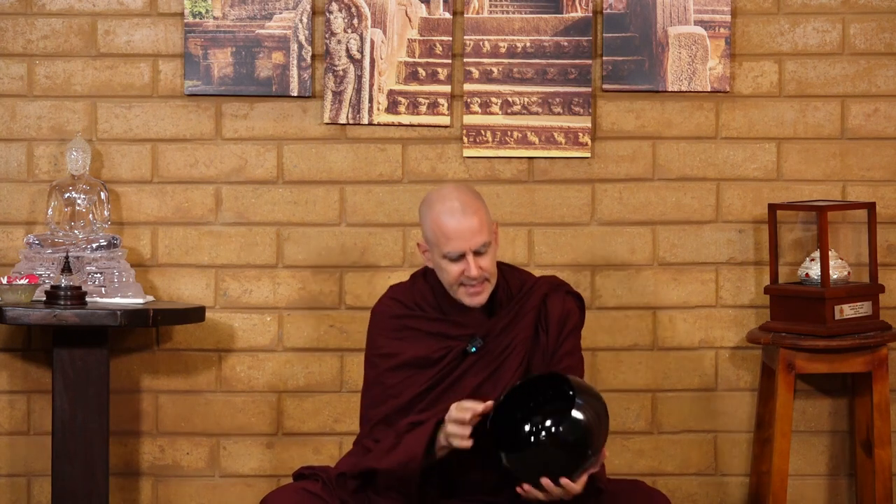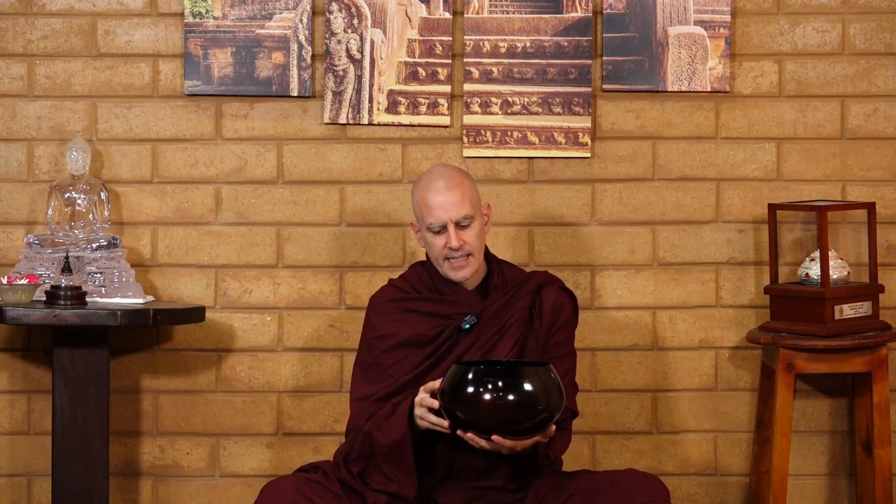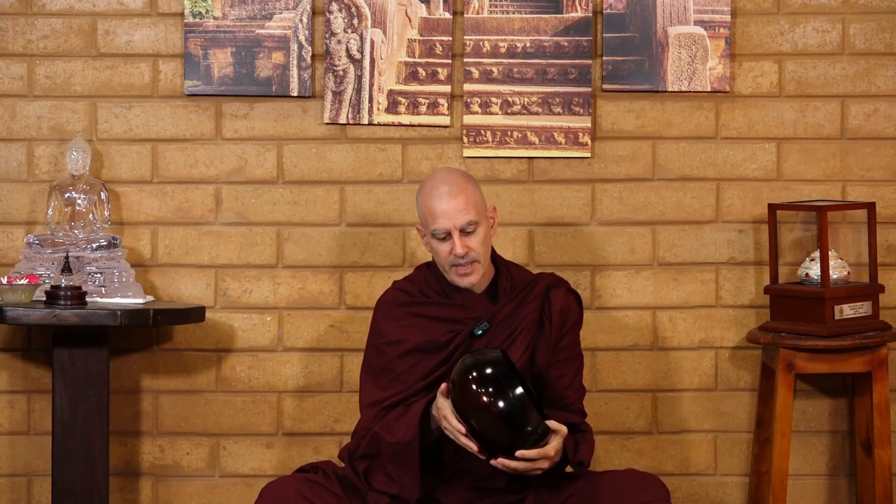My bowl in particular is an 8-inch bowl — a normal size for Myanmar especially. In Thailand they go up to 9 inches, maybe bigger. Usually the junior monk has a bigger bowl and the senior monk has a smaller one, perhaps because it might be heavy for the senior monk to carry.